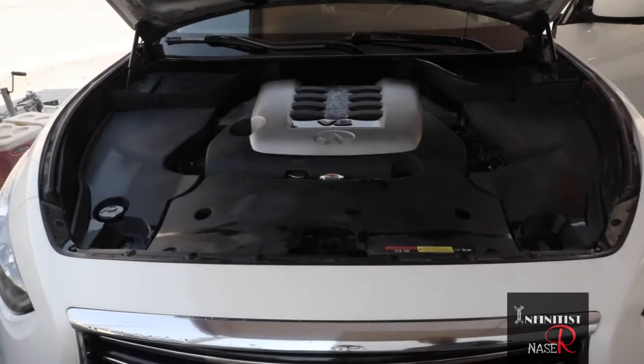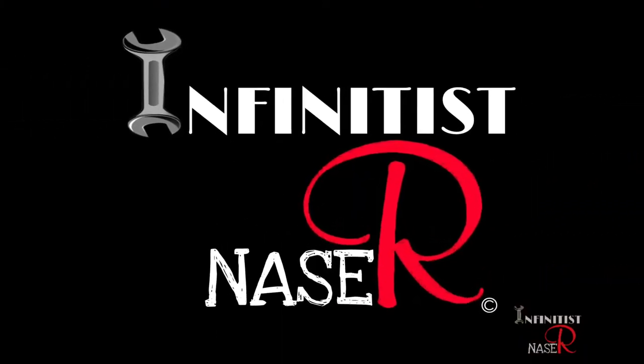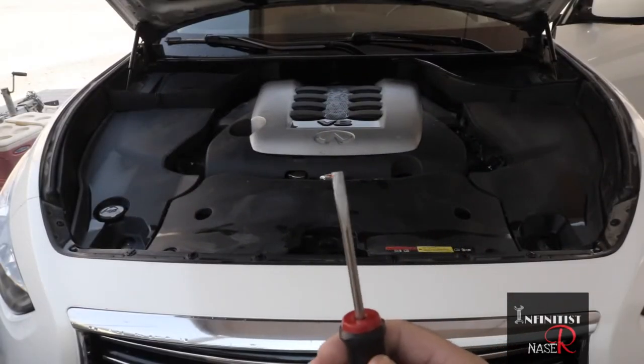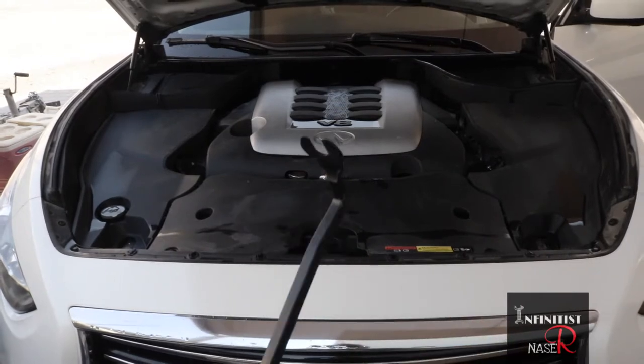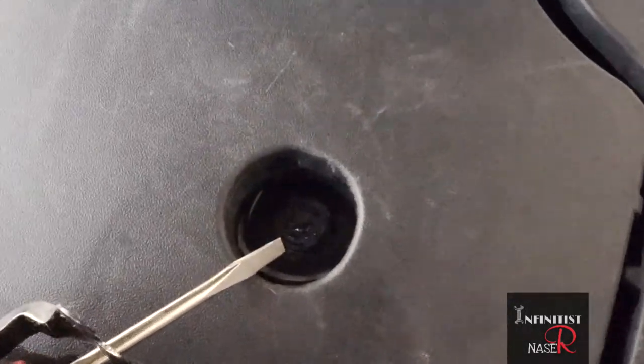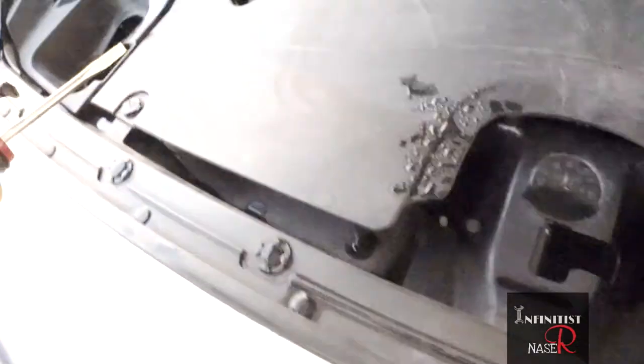Hey guys, this is Infantous NASA. I'm going to show you today how to open the covers here of the hood — all of this black cover. I'm going to use two things: a flathead screwdriver, or this hook-shaped tool. This hook is better for opening the buttons that hold those covers. You can find the buttons here — there's one here and another on the other side.